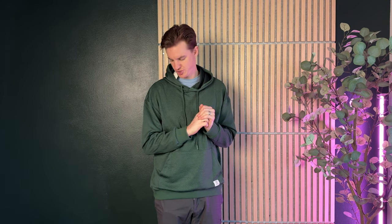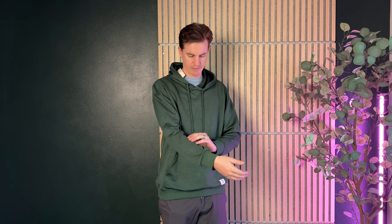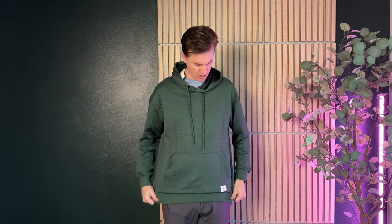I just got this sweatshirt and I'm already loving it. The color is just so vibrant — it's kind of like a forest green and it looks really nice. Plus it has this really pretty textured design, almost like embossed lettering where you can feel it through the material. It's really comfortable and soft.